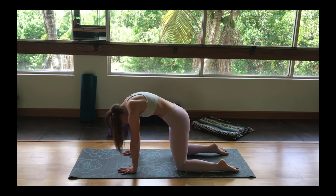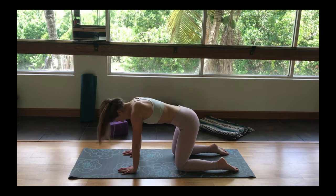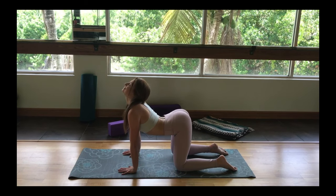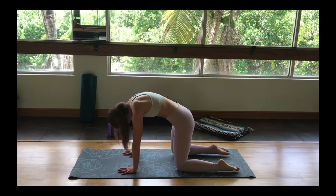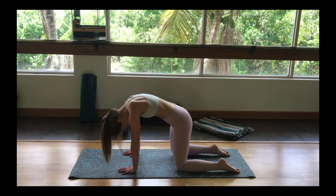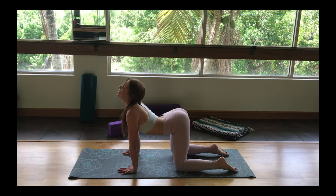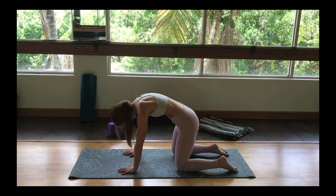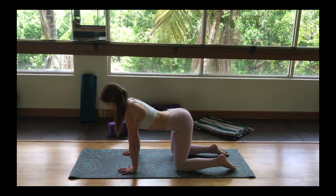And then as you breathe out, rippling through the spine, the tailbone lengthens, dropping the head. Two more just like that in your own breath, creating space between the shoulders and the upper back. As you breathe out, drawing your navel towards the ceiling, making that Halloween cat shape, and allowing your head and neck to relax.